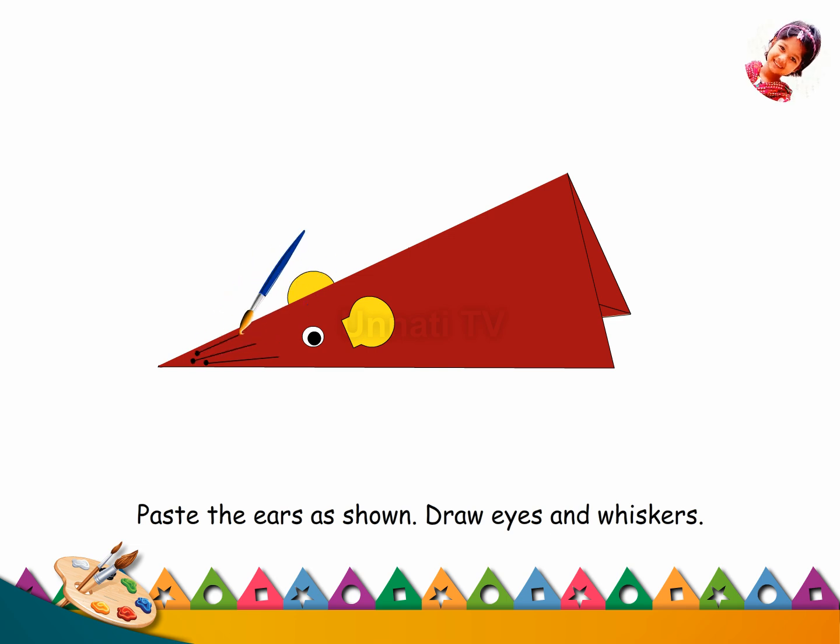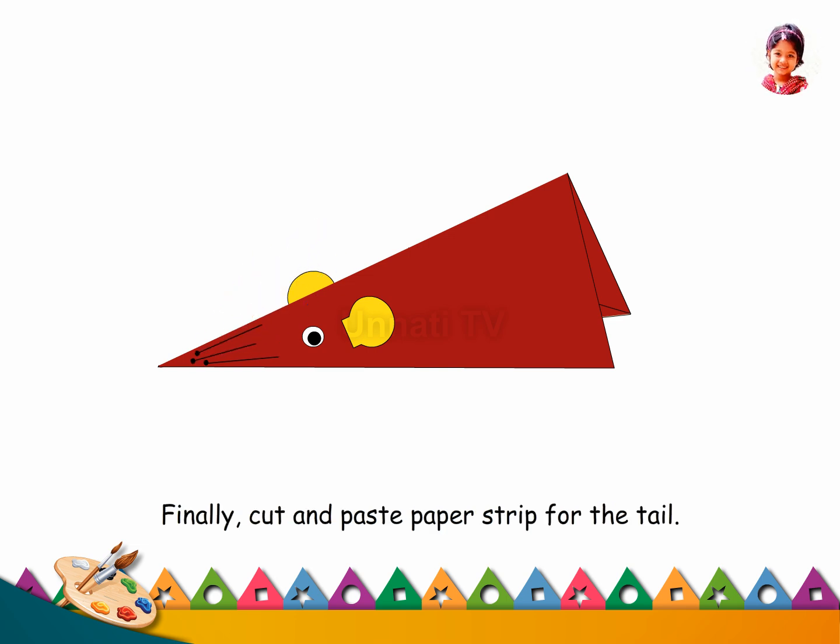Draw eyes and whiskers. Finally, cut and paste a paper strip for the tail.